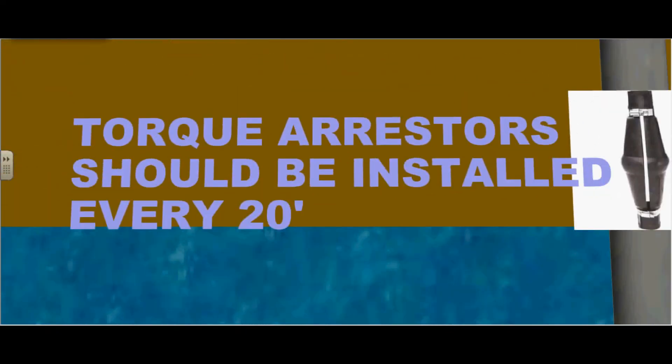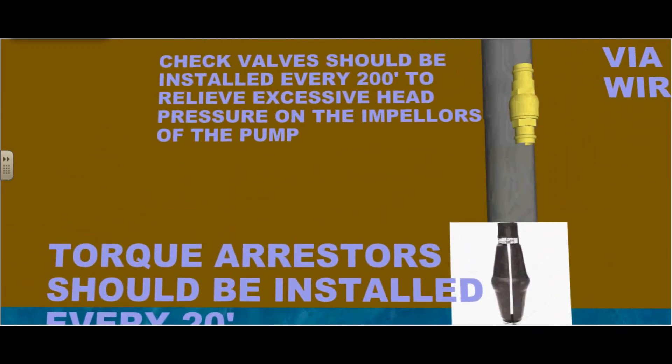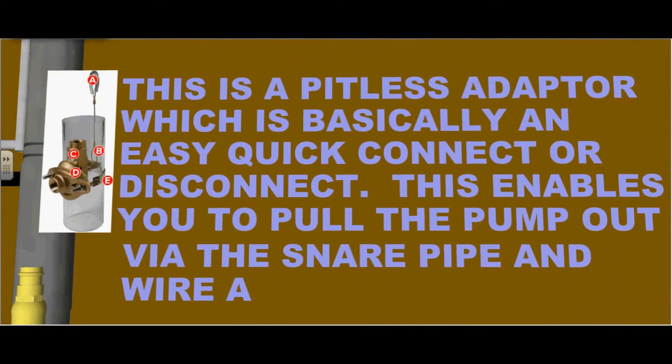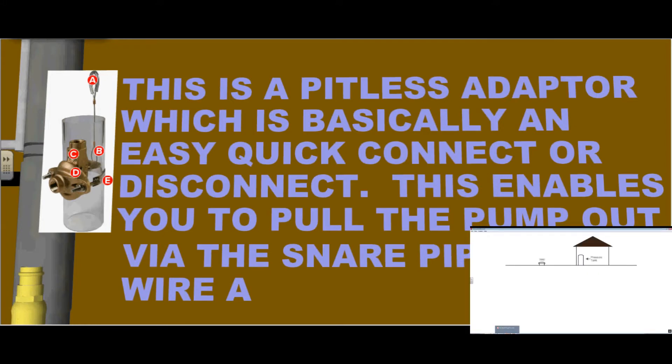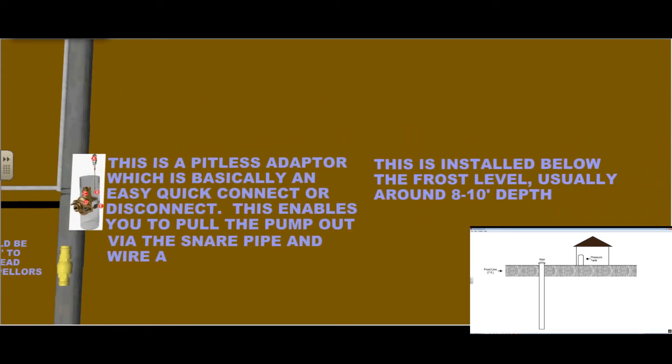Torque arresters should be installed every 20 feet. Check valves should be installed every 200 feet to relieve excessive head pressure on the impellers of the pump. This is a pitless adapter, which is basically an easy quick connect or disconnect. This enables you to pull the pump out via the snare pipe and wire, as illustrated on the top. This is installed below the frost level, usually around eight to ten feet in depth.